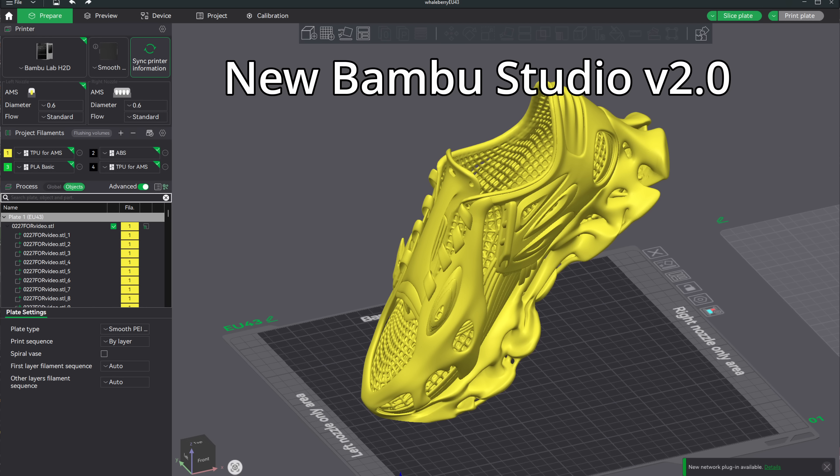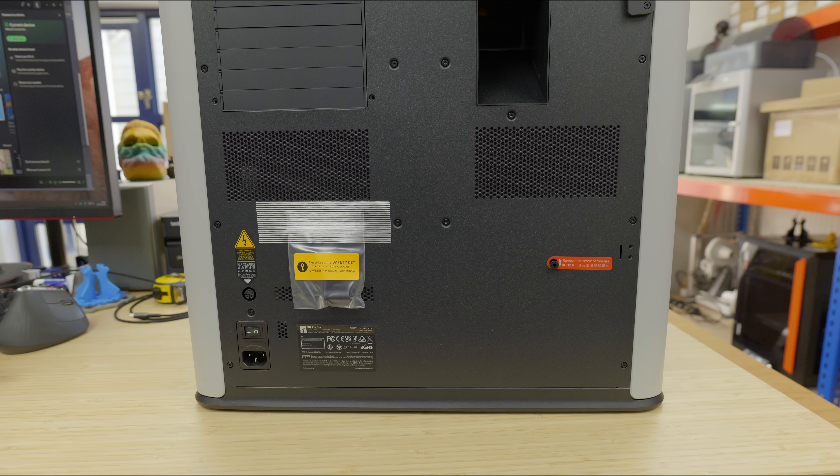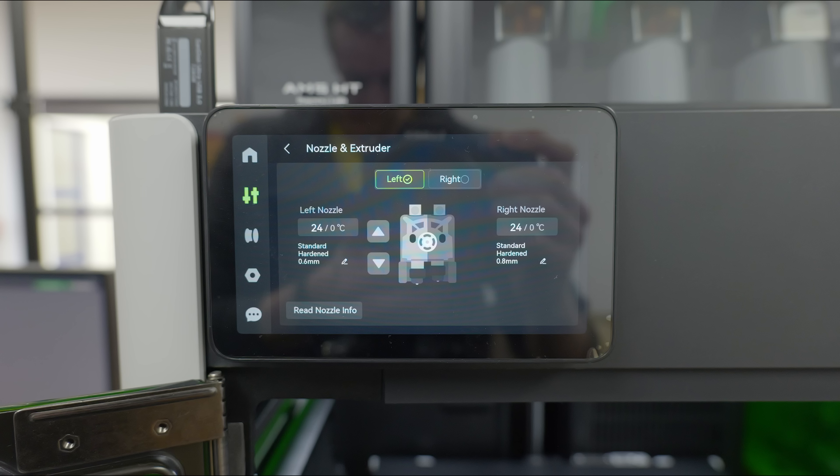In terms of the slicer, it's sort of locked to Bamboo Studio, although they do say they support third-party slicers with exported standard G-code, such as Super Slicer, Prusa Slicer, and Cura — but certain advanced features may not be supported. Notably, Orca Slicer has been omitted here, and I'm not sure what features aren't supported in standard G-code. Network connectivity is via Wi-Fi only, with no LAN connection available. There's also a touchscreen, control board, some internal memory, and so on.